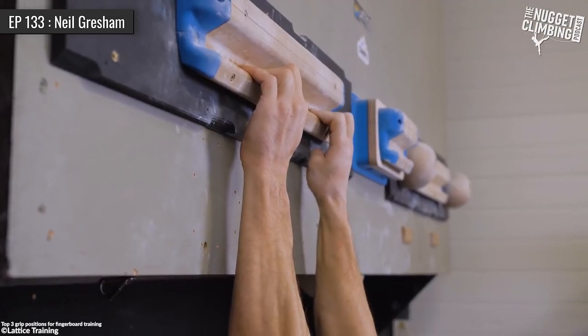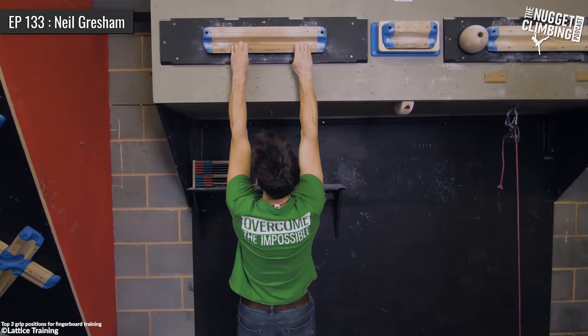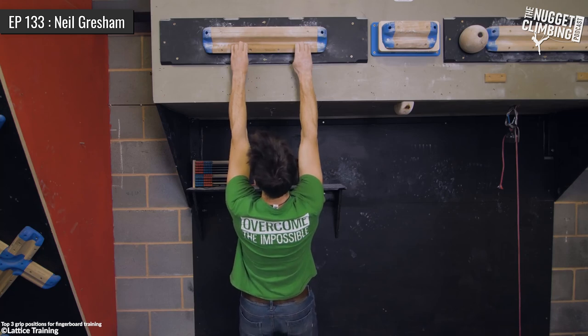Exactly. That could just be a you thing because it's your weakness. But I do think inherently the half crimp is a weird position — it takes so much strength to keep it there because your fingers are fundamentally trying to be ripped open into a drag. The drag is a more passive grip, the tendons are being loaded passively and you're relying on the friction of the first pad hooked over the edge. Same with the full crimp — you're using leverage, hyper-extending that first joint. Whereas the half crimp, there's just so much leverage on it. And I think that's probably why so many people shy away from it in the first place.